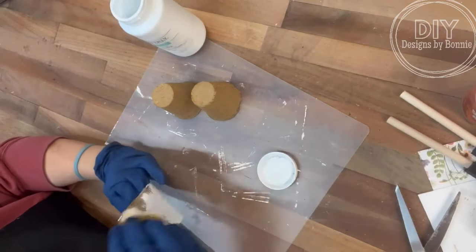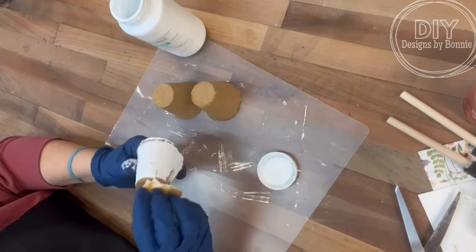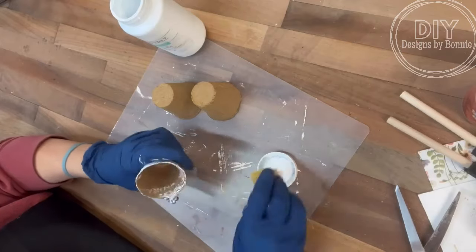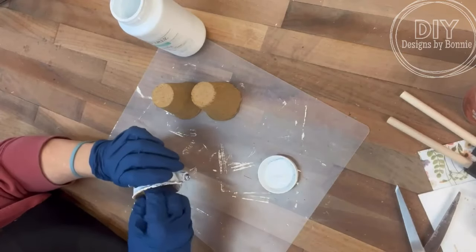So I'm not going to completely cover these in paint. I want to leave some of that kind of brown coming through it. So once we get these painted up, we will set them aside to dry while we do the next thing.